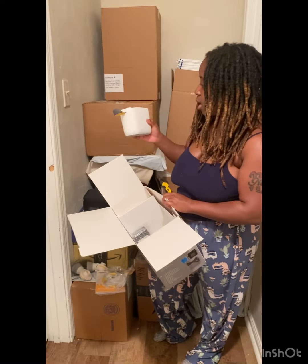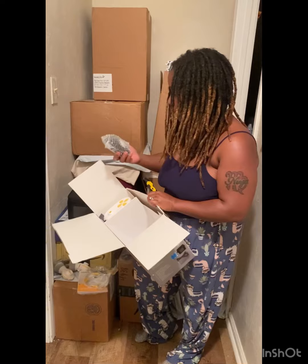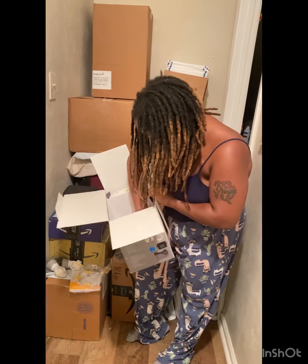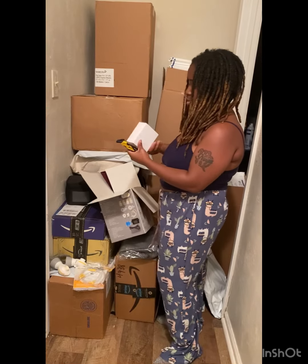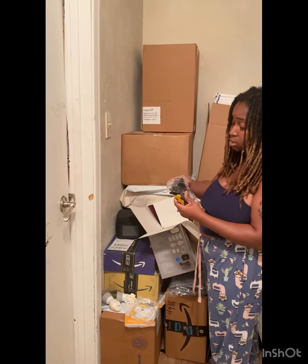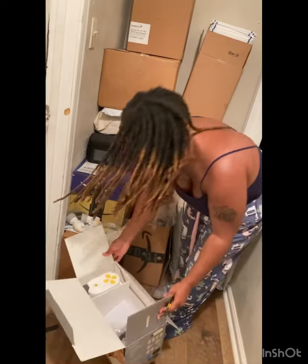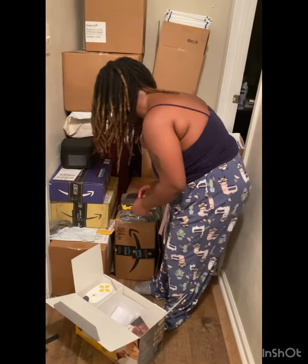This is a little pump thing right here. Y'all, I can't think right now. But this is a little thing that you turn on and off — the little pump thing or whatever. And this is the little other thing that you plug in. Y'all, this is a lot of stuff. And this is the other pump thing. Let's see what's in this box, you guys, real quick. This is the Medela stuff.